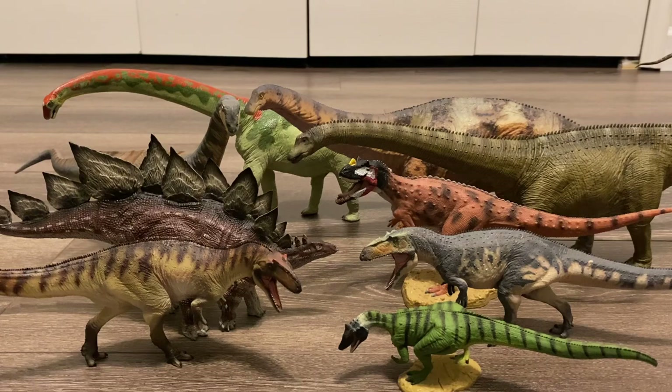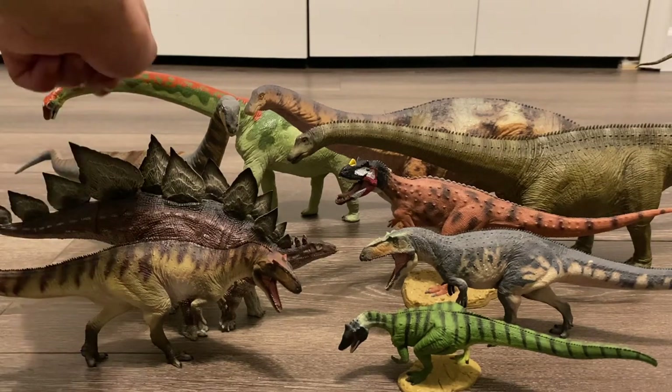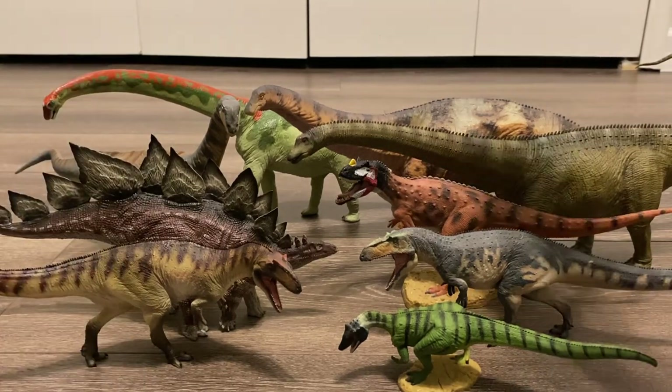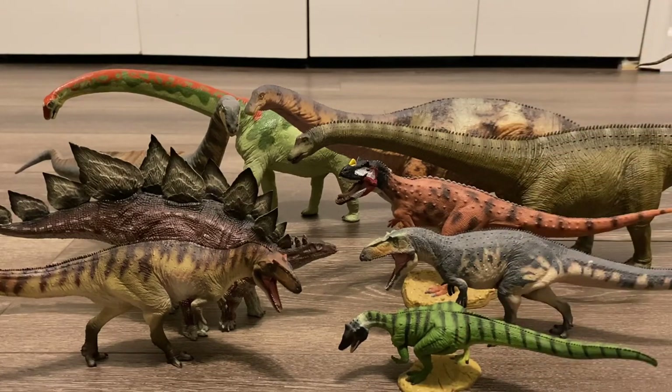Right here, we've got a group shot of the Morrison Formation dinosaurs. So here we have Allosaurus, Stegosaurus, Camarasaurus, Brachiosaurus, Apatosaurus, Diplodocus, Ceratosaurus, Torvosaurus, and Saurophaganax.